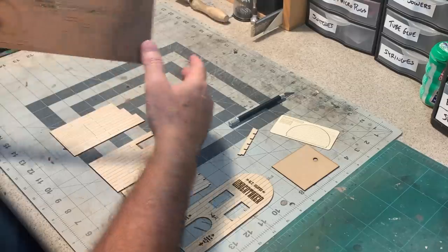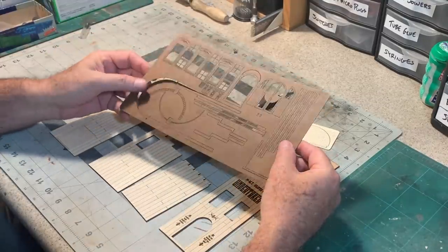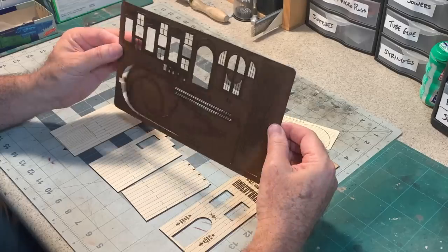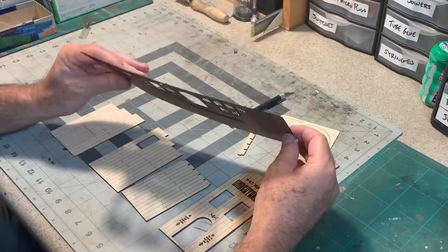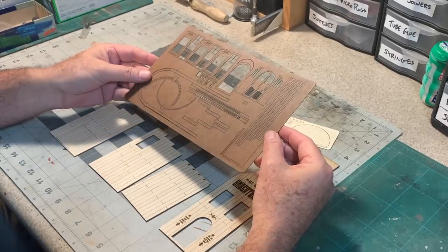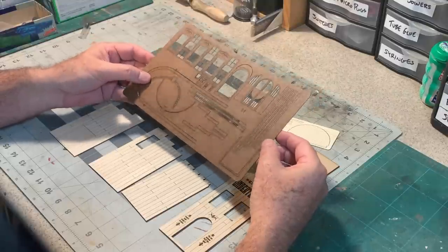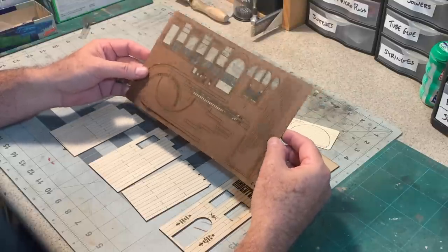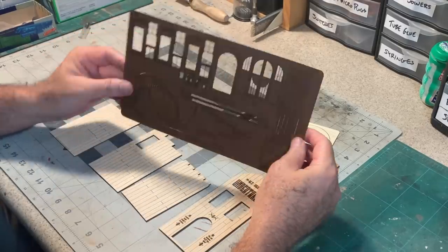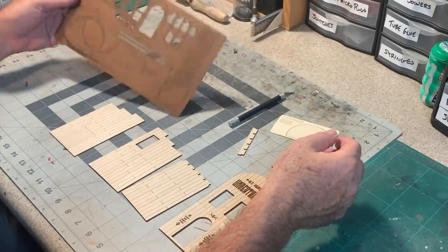...are some 25 thou laser board, which I really like to use. Laser board is like a thin MDF-type product — got a little plastic impregnated in there to make it a little stiffer. Great for use on the laser, and the 25 thou thickness is a real workhorse for model railroading. In O scale it's really darn close to an inch thick, so it's very handy. I've got all the doors, windows, trim, and detail parts.